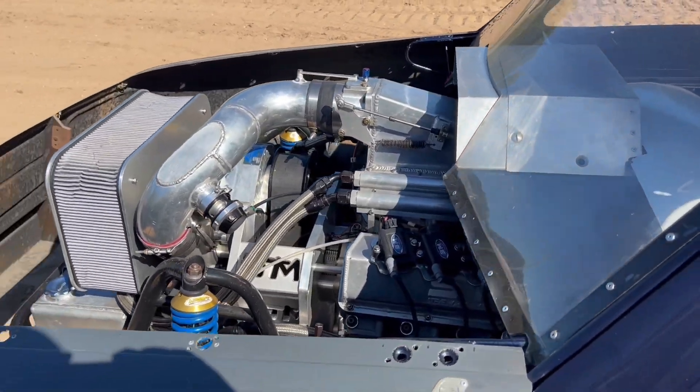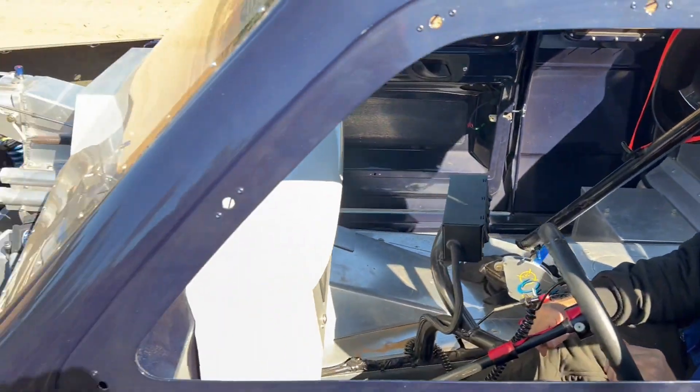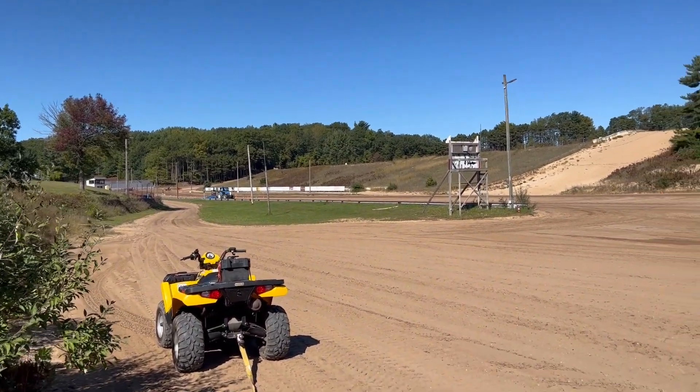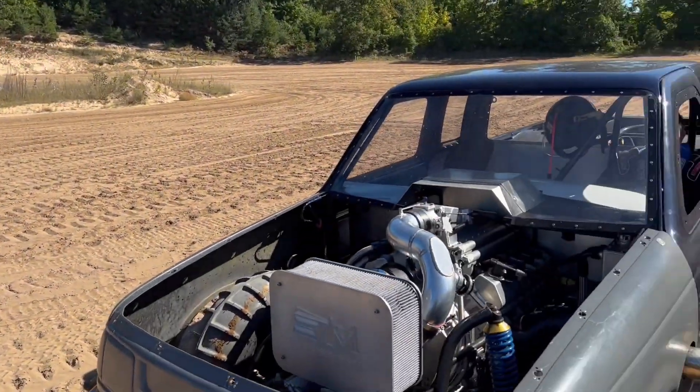Gary actually did get down the track — it shifted, everything did what it was supposed to do. He had to pedal it because it got way out of shape. What do you think, Gary? Good — loved it. We just have to replace that fitting. I think this is the end of their season, so I'm going to get off the big end of the track and let some guys pass. I'm Kyle — Steve Morris Engines, have a good one.